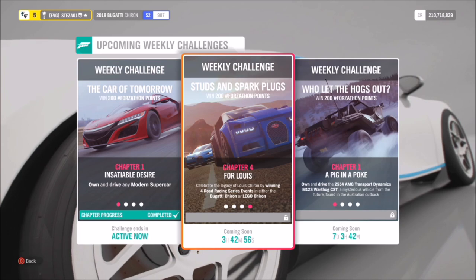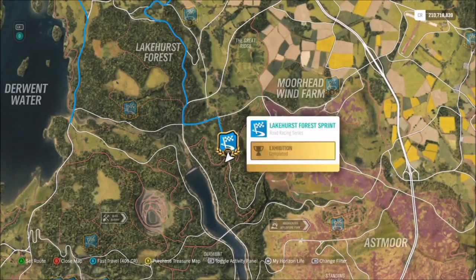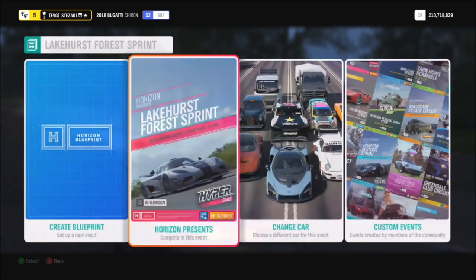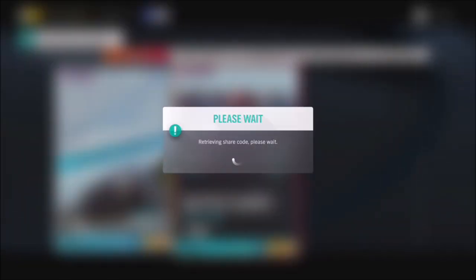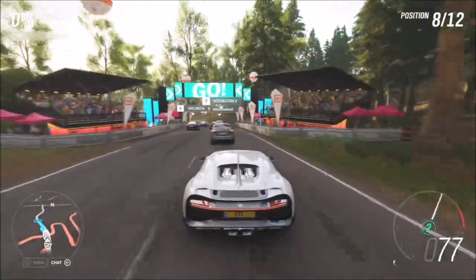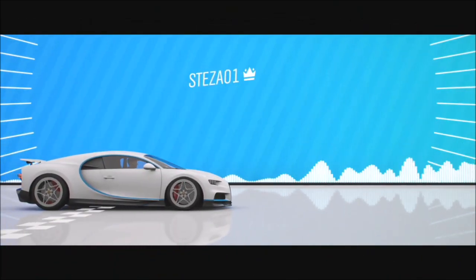The last challenge wants you to win four road race series events. This can be a circuit race or a sprint race — it doesn't matter. I've got a race ready for you: go over to the Lakehurst Forest sprint race, then under blueprints type in my share code for a created race that is 0.1 miles long, so it will literally take you nine seconds per race. The share code is 208 672 282. Once you type that in, the race comes up and all you have to do is win it four times. The loading times are longer than the actual race itself.